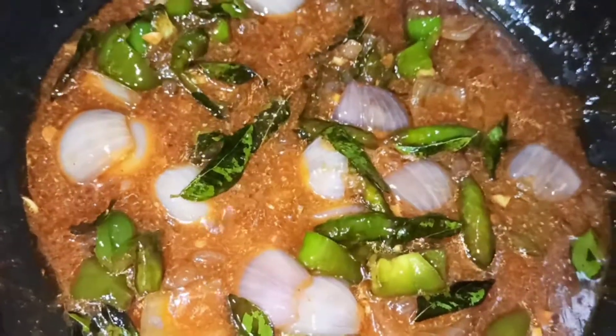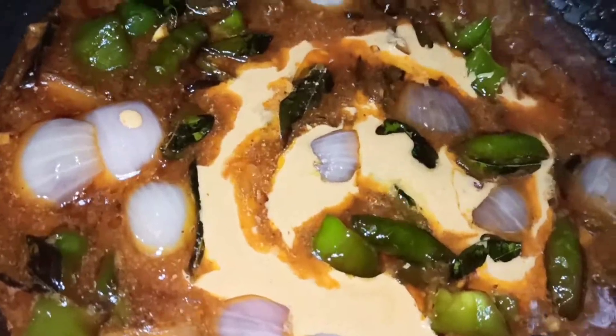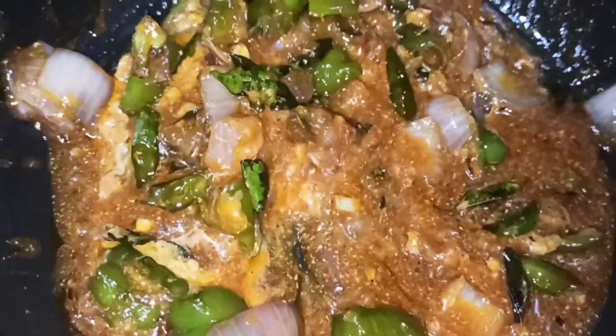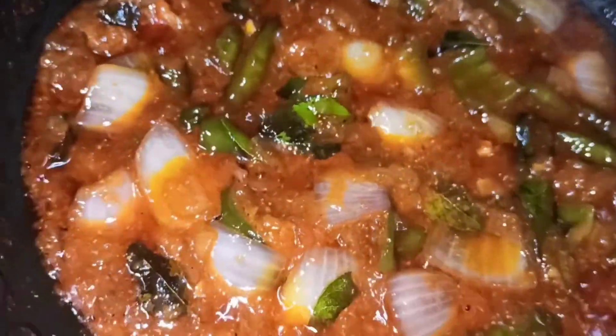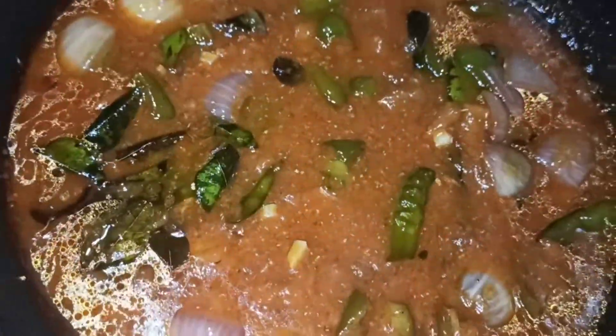Add the corn flour mixed into the remaining batter. Cook for 1-2 minutes, then add the batter and sauce together. Mix the water in. We will fry the paneer pieces for 3-4 minutes.